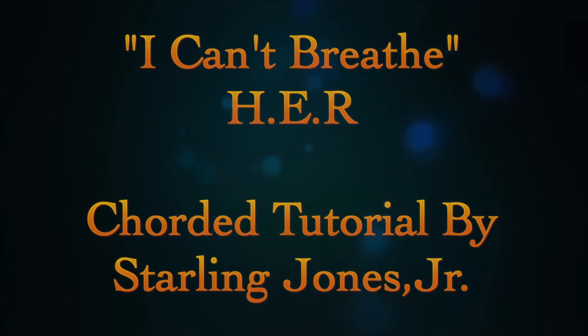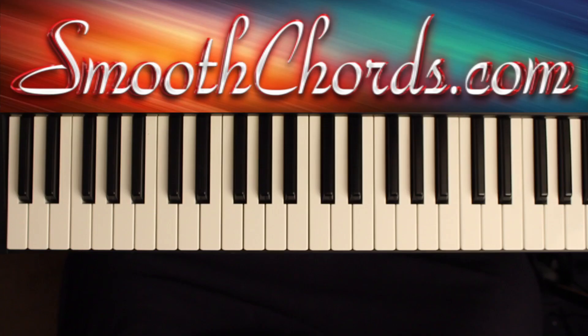Let's get started. This lesson will cover a song entitled I Can't Breathe, recorded by H.E.R.